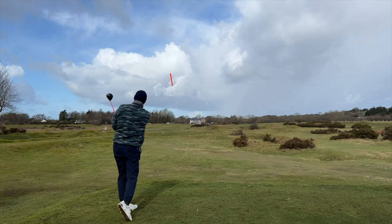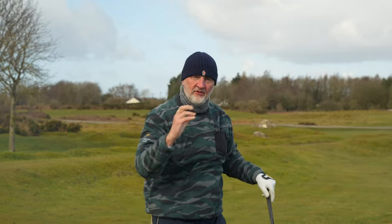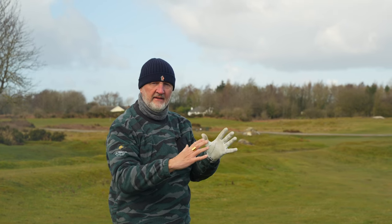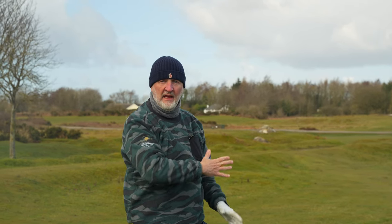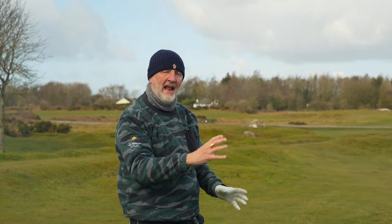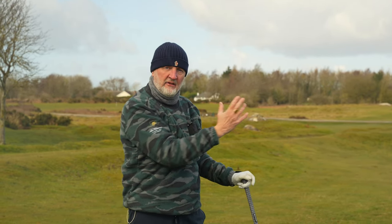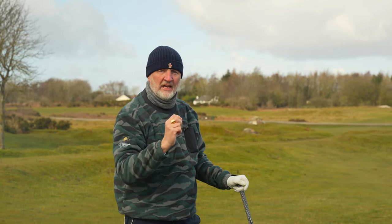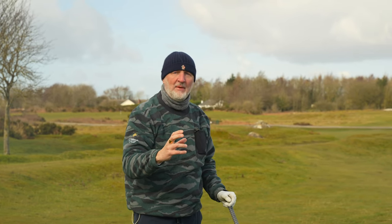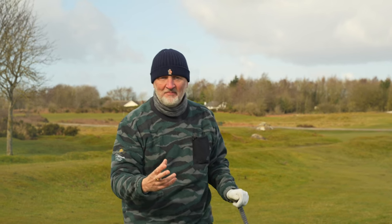Once again, just a towering ball flight — so impressed with what this thing does. As you can see, that ball just doesn't move the way I would normally expect. With my swing there's usually an element of the ball moving from left to right, but I'm not getting any of that. If anything, the draw bias is helping me move the ball a tad right to left, but really it's just negating that spin and giving a very neutral ball flight. Maybe I should have been considering draw bias drivers for quite some time.